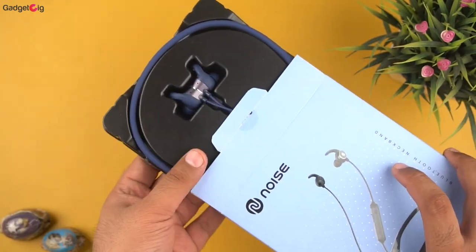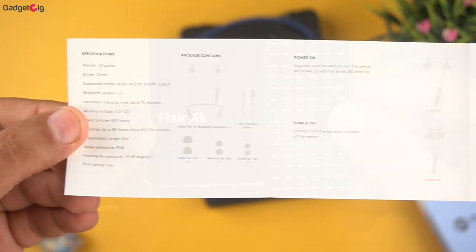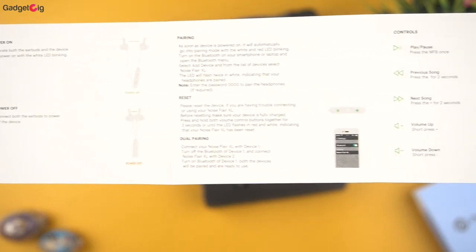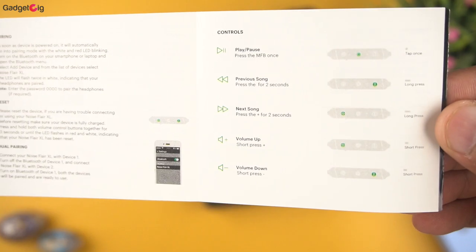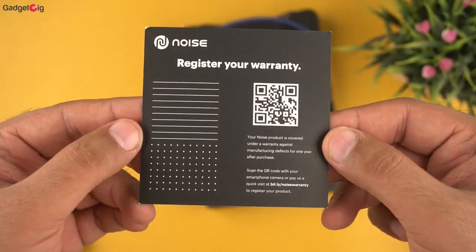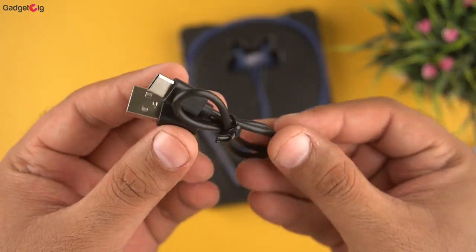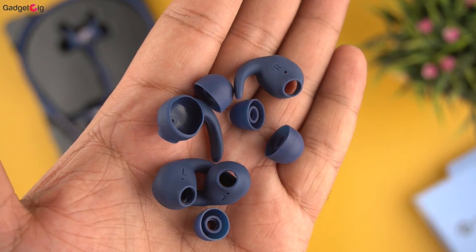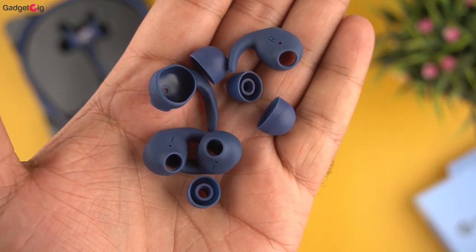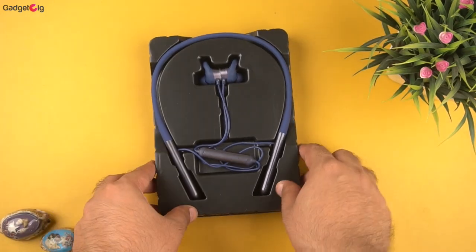Now let's open the box and show you the contents. In the box we get the documentation which includes a user guide with info about the features of this neckband, a welcome card with warranty information, and Noise stickers. We also get a Type-C charging cable and extra ear tips and fins in small and large sizes. That's all the accessories in the box.